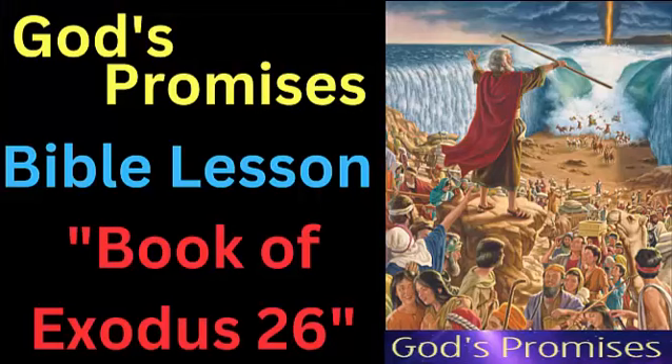Hello and good day. Welcome to our video channel, God's Promises. Today's video will be Book of Exodus 26. Let's get started now.